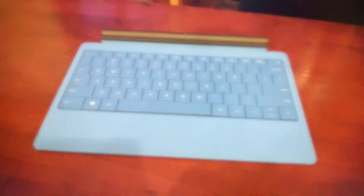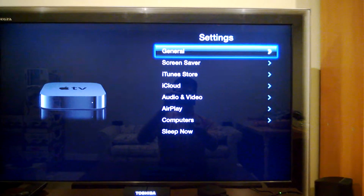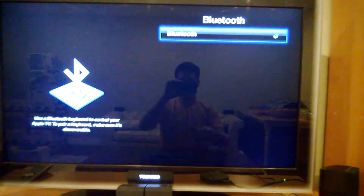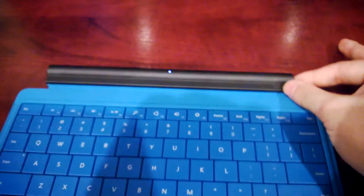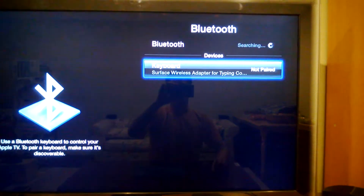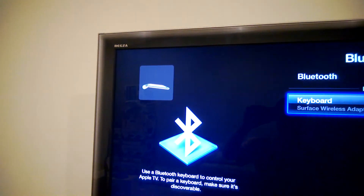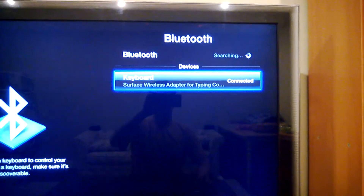Let's get started. With the remote, let's activate Bluetooth. Put the adapter into pairing mode. Let's see the keyboard show up. Pair. And you see the little symbol telling you that the Bluetooth keyboard is linked — it says connected.